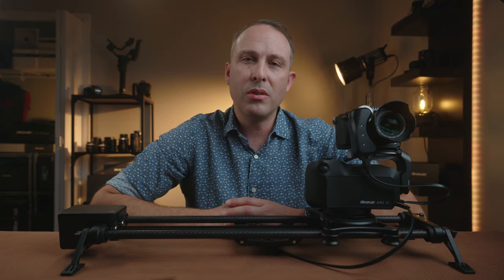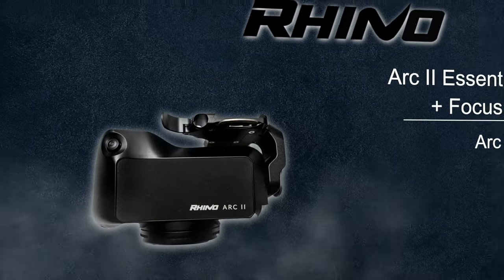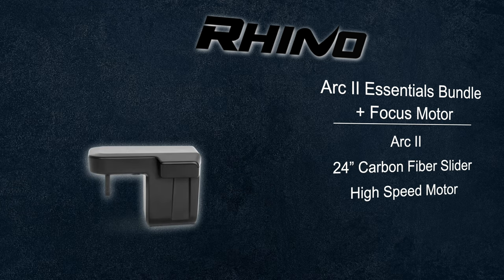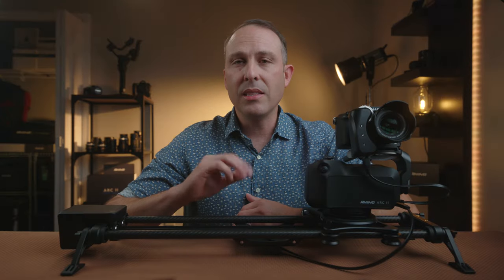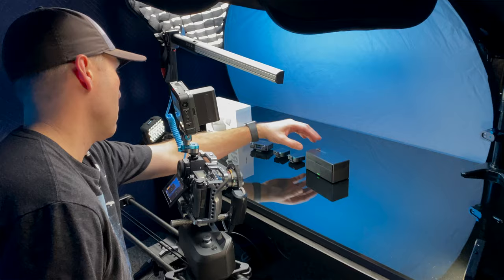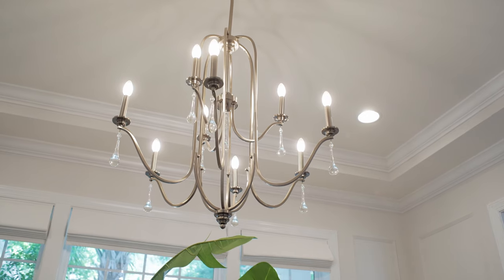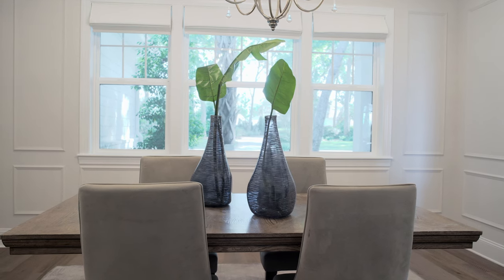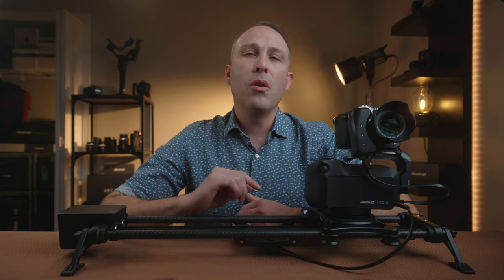This is a three-axis motion control system by Rhino called the Arc 2. This system allows me to get creative shots on my own that previously would have been impossible. This piece of gear single-handedly has taken my production quality to the next level. The kit I got is the essentials kit with the addition of the focus motor. This kit includes the Arc 2, a 24-inch carbon fiber Rhino slider, high-speed motor, carrying case, and the focus motor giving me an additional fourth axis of control. The link is in the description. I've had this kit for a few months and have used it for interviews, product reviews, bigger sets with multiple cameras, my own testimony video, and countless real estate videos. It's safe to say I have a decent working knowledge of how well the Arc 2 system works.